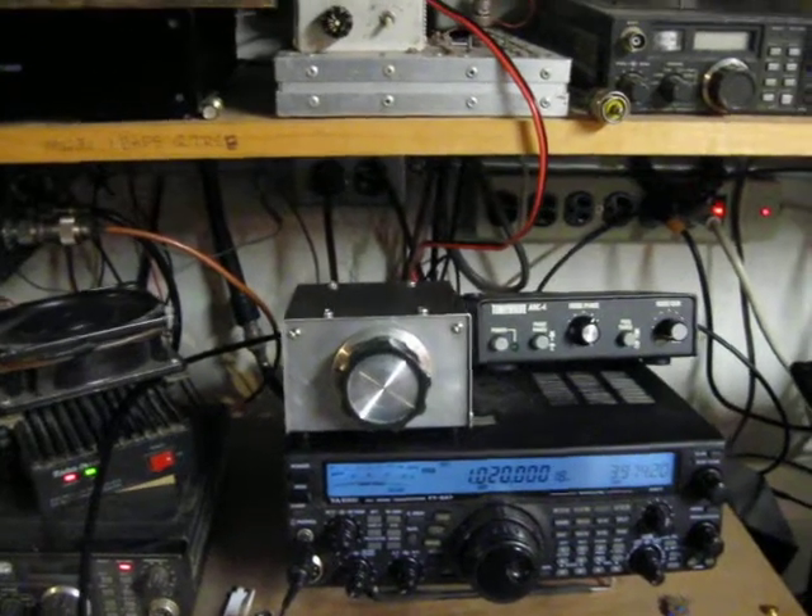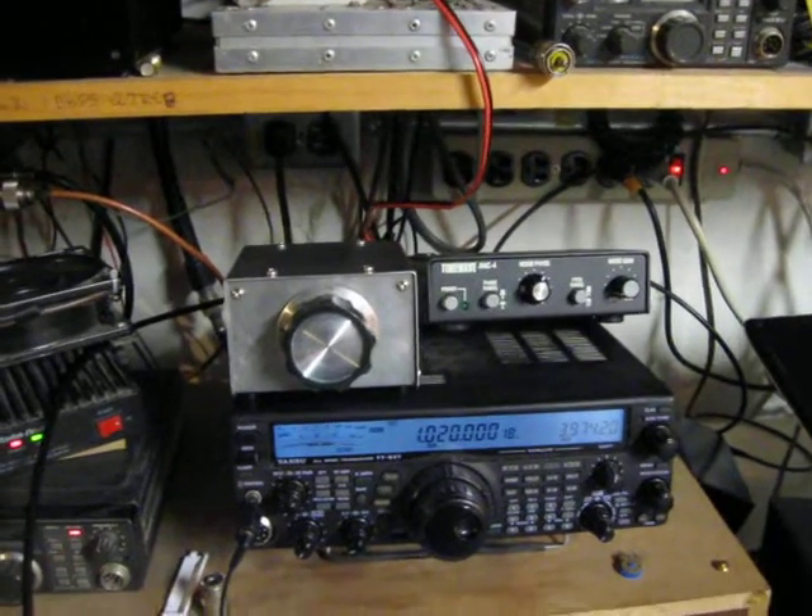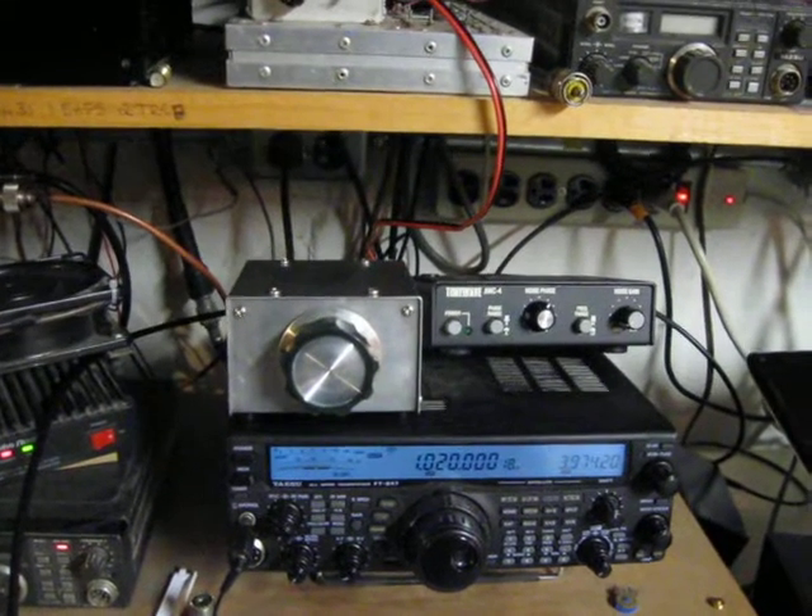Hi, this is WA3TTS. I built up a medium frequency bandpass filter here and we have it on KDKA 1020 right now.